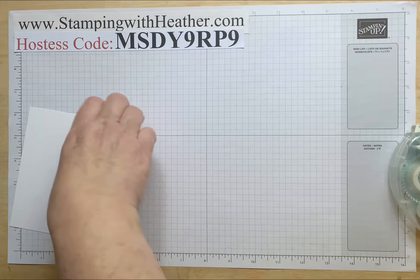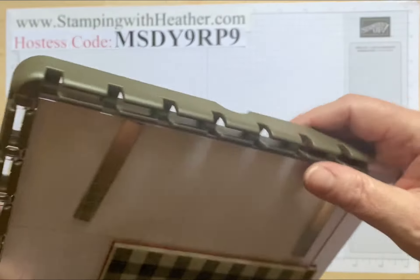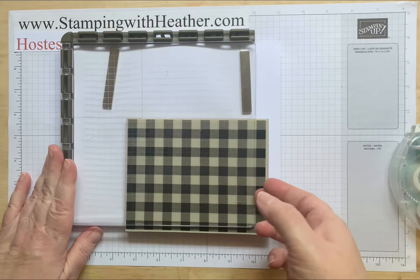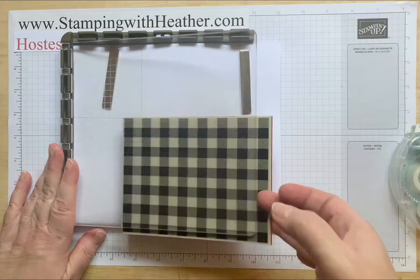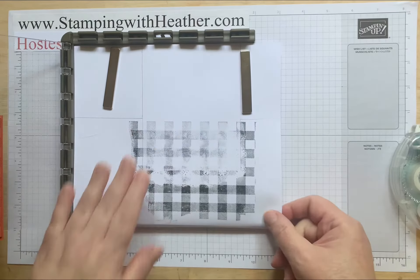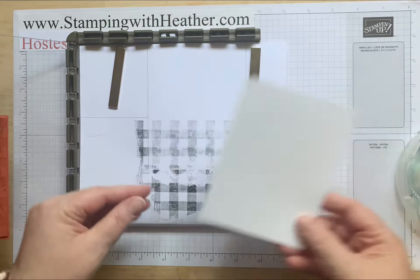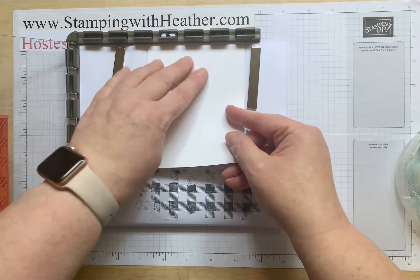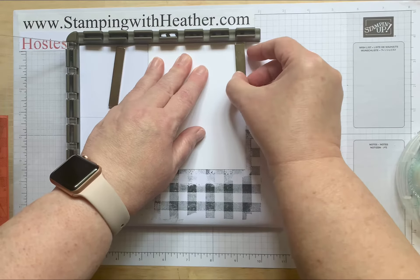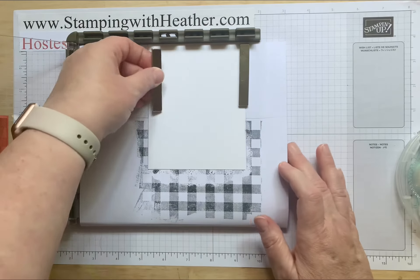You're just going to laugh at my stamparatus today. When I did this I could not find my pad of grid paper that goes in the stamparatus, and I didn't want to get ink everywhere and was afraid it would go over the edge, so I just used a regular piece of white paper. I put it up to the top and the magnets come on.